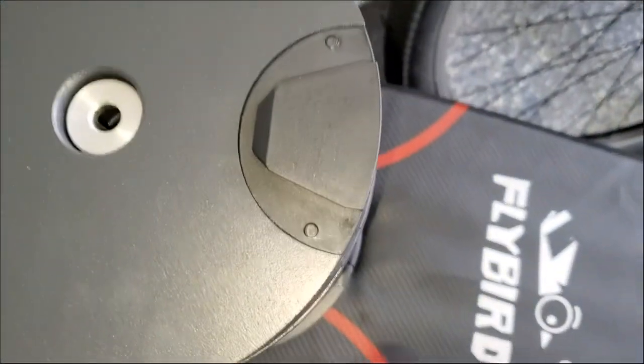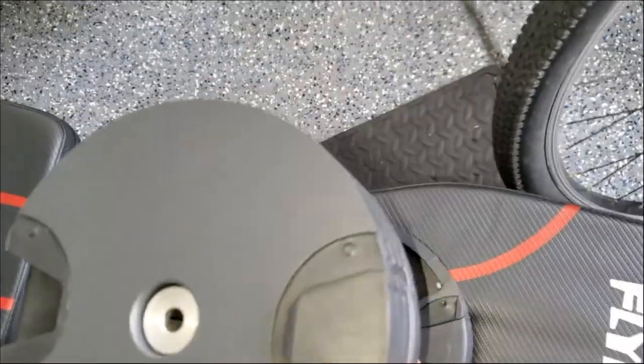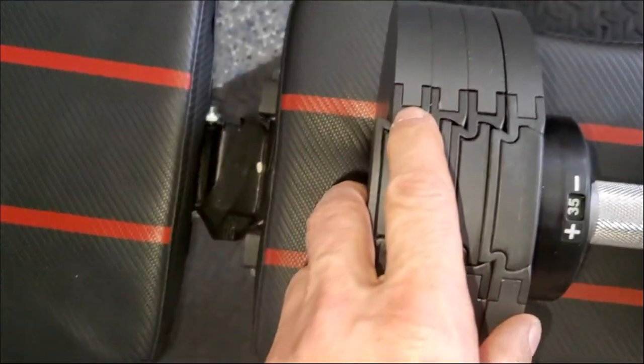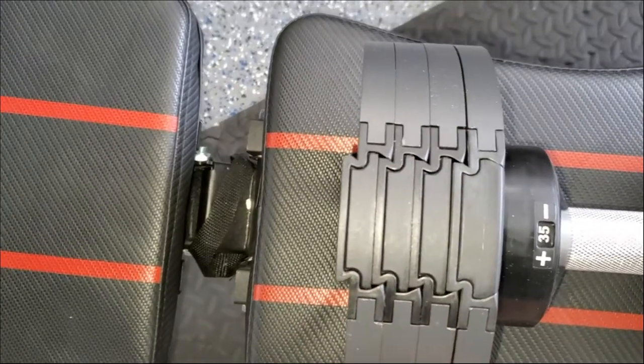They have these pins to keep the plastic on. It would be nice if these were threaded so it would be easier to replace the plastic piece if they wear out. Also, there's this thin piece right here — I would be concerned that if I drop the weights, it would crack.